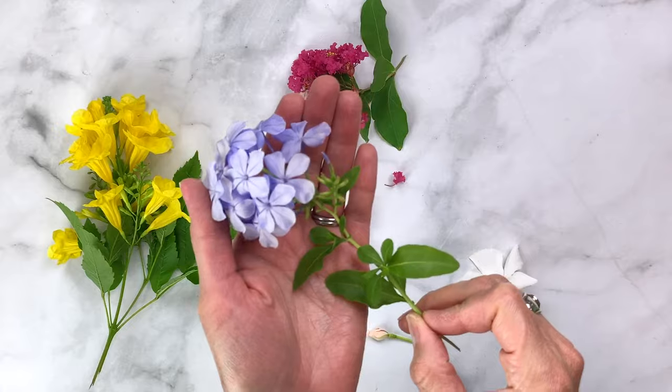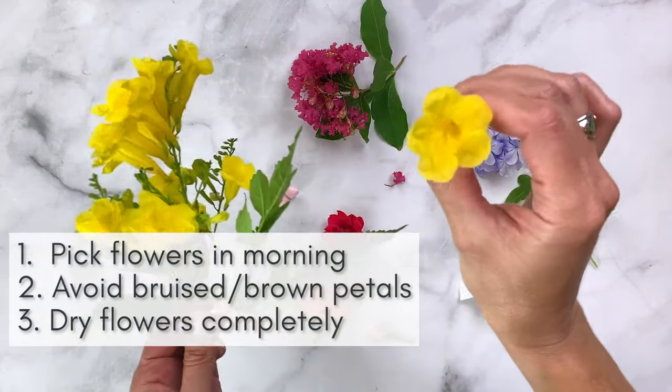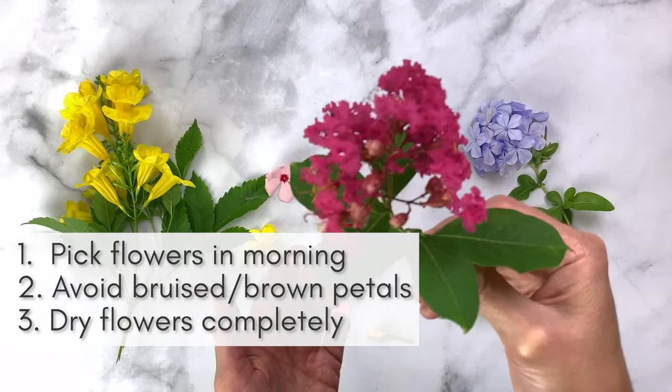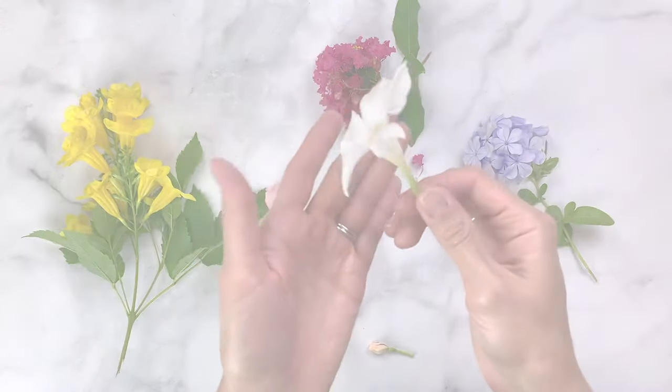If you're new to my channel I would love for you to subscribe — hit that button below for more easy crafts and DIY projects. So let's go ahead and talk about what you'll need to get started. I picked a few different flowers from my garden and I do have a few tips for you. First, you'll want to pick your flowers in the morning. Try to avoid picking flowers with brown or bruised petals, and make sure your flowers are a little bit dry before you get started with these techniques.